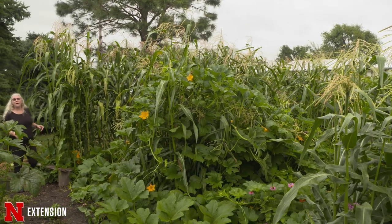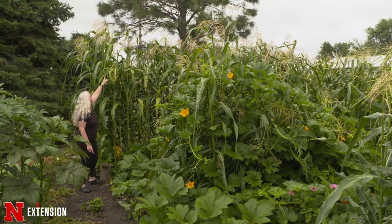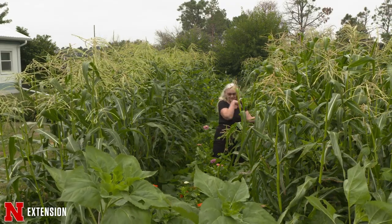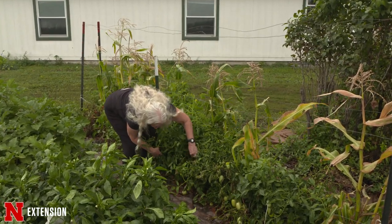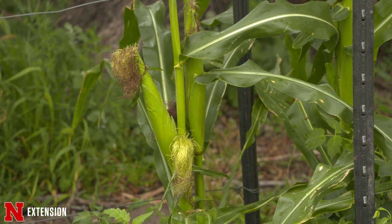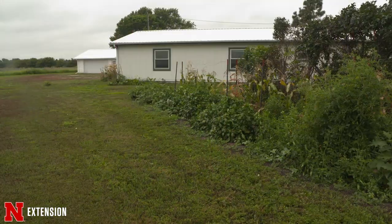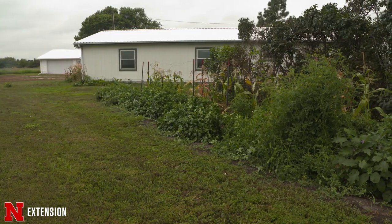We use okra in gumbo, curry, and chicken soup. I also use this method to stake my tomatoes, because I get 13-foot tall tomatoes. Early in the season I plant two or three seeds of a very tall corn — not your early season sweet corn, but a tall, late-season sweet corn or Indian corn — between my tomato plants, which I put about two feet apart. Those corn stalks will stake the tomatoes until they get really heavy with fruit.